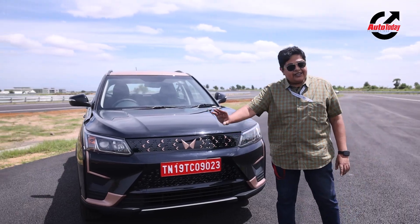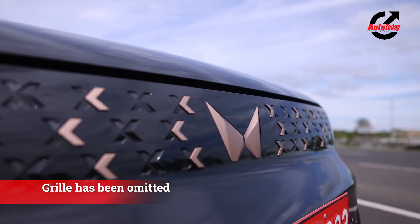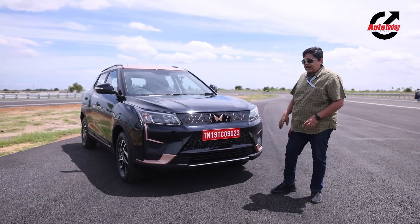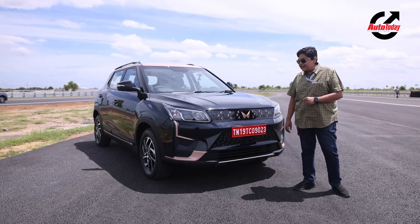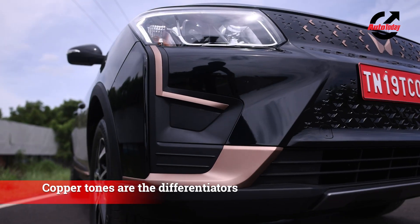The front end has been completely redesigned — there is no grille here, but copper elements have been included which differentiate and identify it as the electric. The new Twin Peaks logo has also found space here.